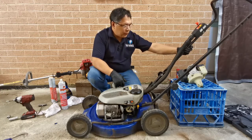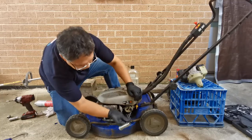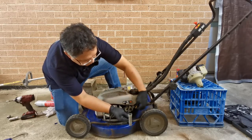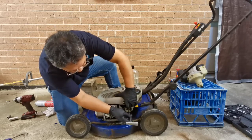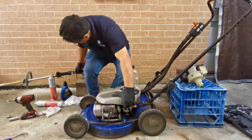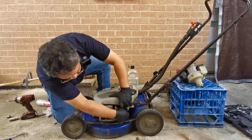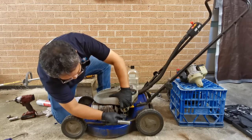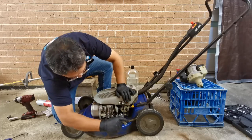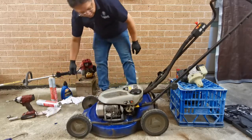I'll tell you what the problem is - see what I'm doing here. We'll get a new one - the main jet. That's it - we'll replace the main jet. Let's start the engine.